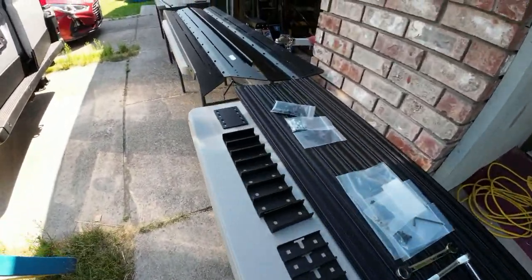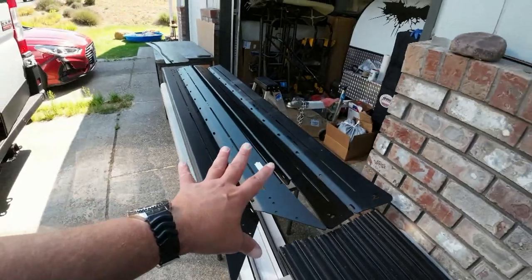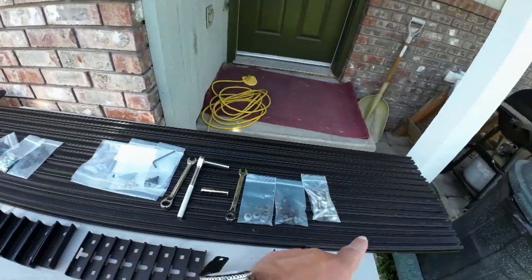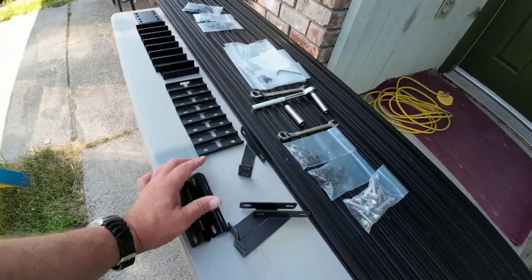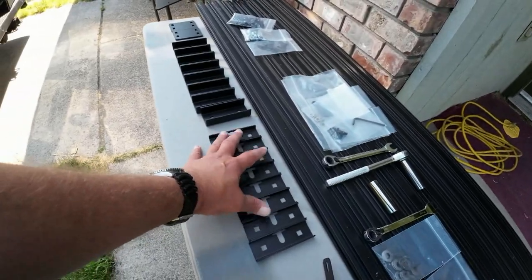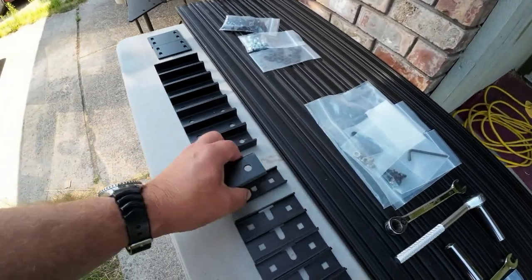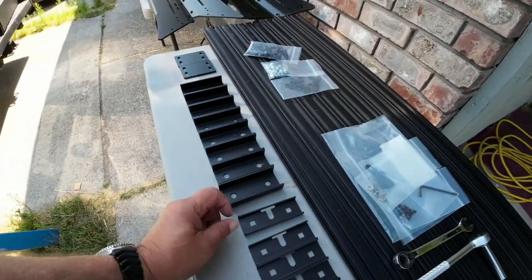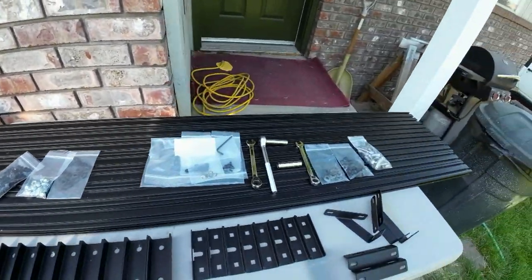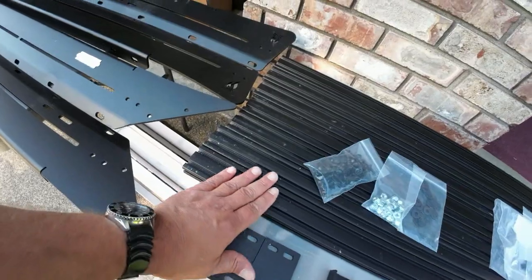I took everything out of the package and it comes in two packages. You have the side rails and the front fairing and the hardware in one package, and then you have all of your top rails in another package. I have laid everything out. We have the brackets here for the front fairing, and we have the brackets here that will attach to the studs that are on the roof. Those will clip over bolts sticking up, and our side rails will sit on top of those. First impressions: taking them out of the box, they're well packaged, but a lot of these rails are scuffed and scratched.